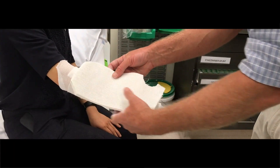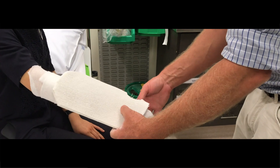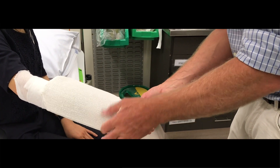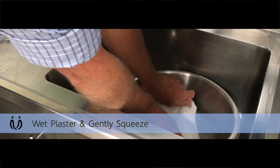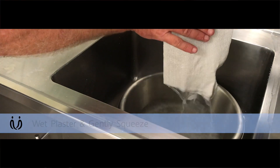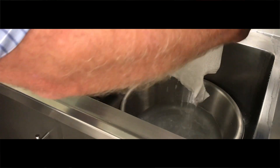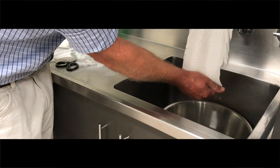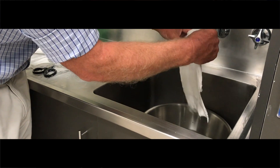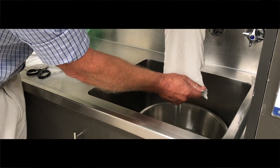That's going to go as a backslab like that, and that's going to go where your thumb is, and this is going to wrap around in there. You just dip that in the water — and that's wet through. Then just give it a gentle squeeze. Don't squeeze it too much or all the plaster will come out. You don't want it so it's runny and soaked. And there's your plaster.